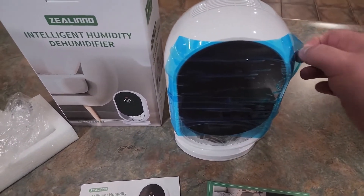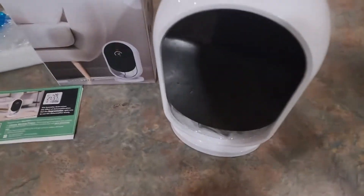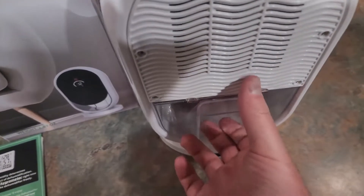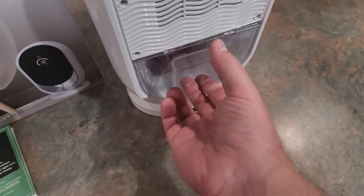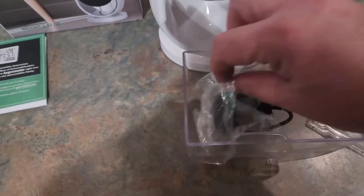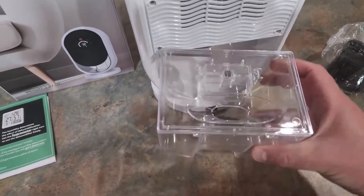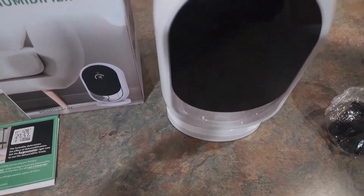I'm going to take everything off of this and plug it up, and then we're going to see how this works. I was looking in the box for the power cord and didn't see it, but where I found it is if you turn this around, you're going to see this little compartment. This is actually the area that the moisture gets drawn into that you'll have to empty. You can pull this out and it's got a little lid on it, which makes it very convenient to just pull out and dump once it's full. And here is your charger.